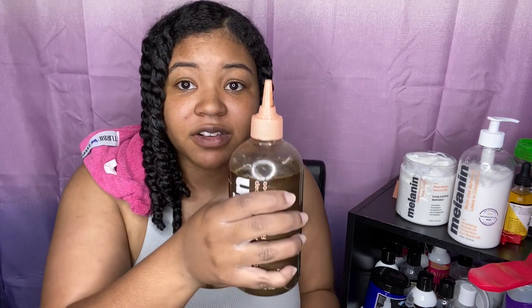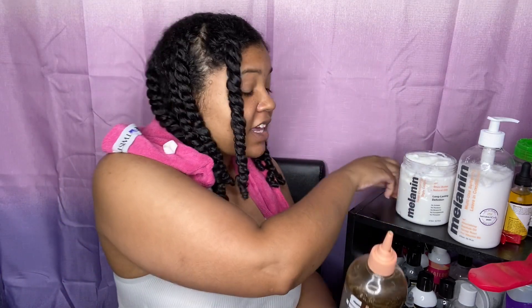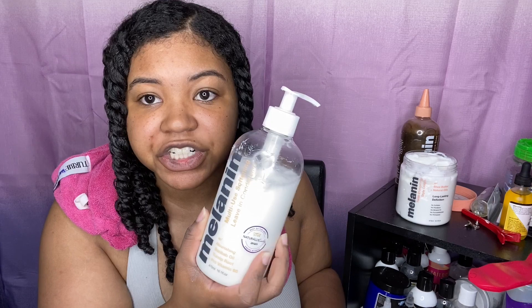First, let's talk about this shampoo — this is all I used, and that's plenty of wash days. This is a clarifying shampoo, so if you don't like your hair to feel stripped, this is not for you — or use it as your once-a-month shampoo. I don't mind a clarifying shampoo; I like to make sure my hair is clean for my next style. I don't care for co-washes, so it will be squeaky clean.